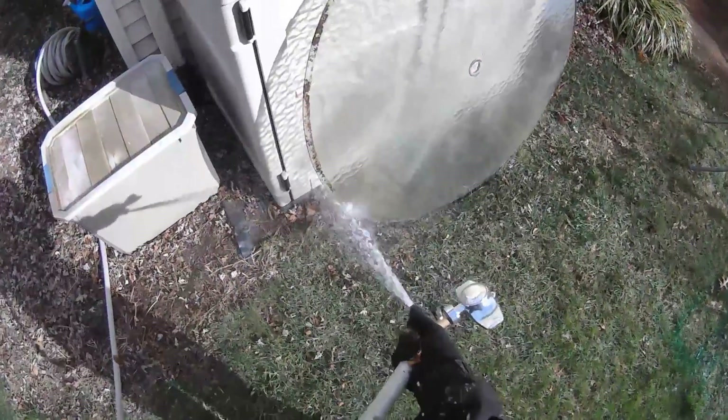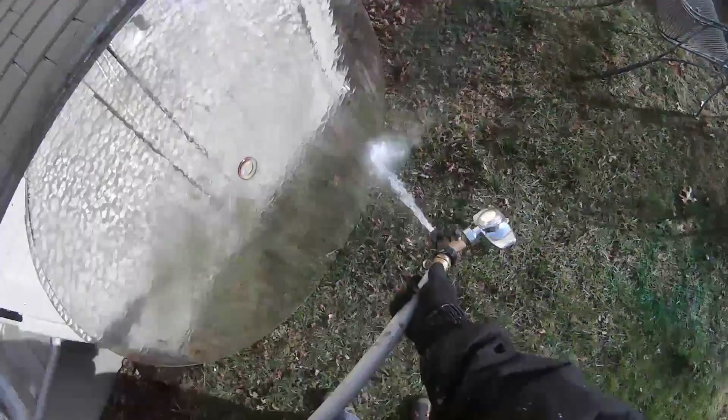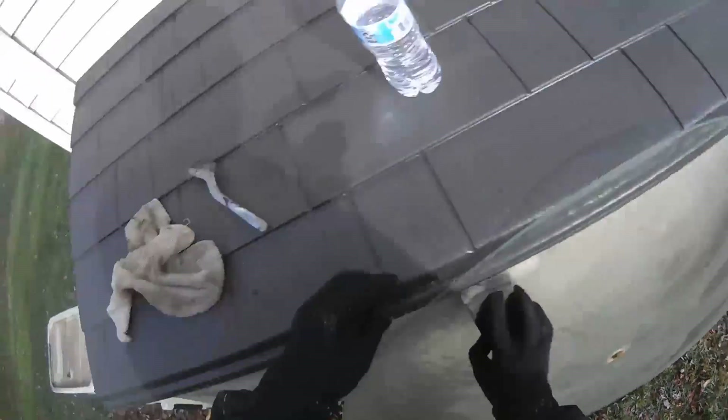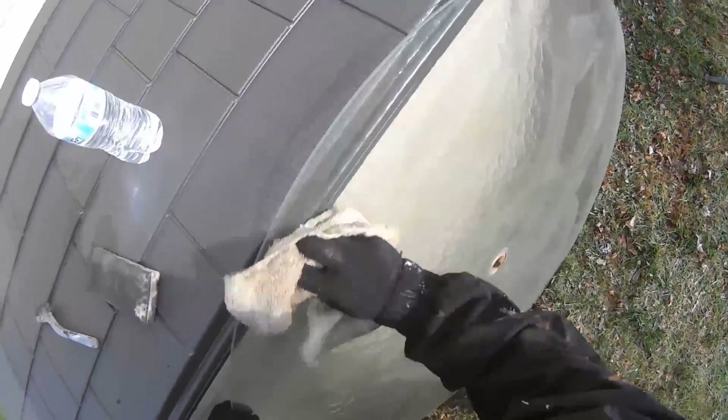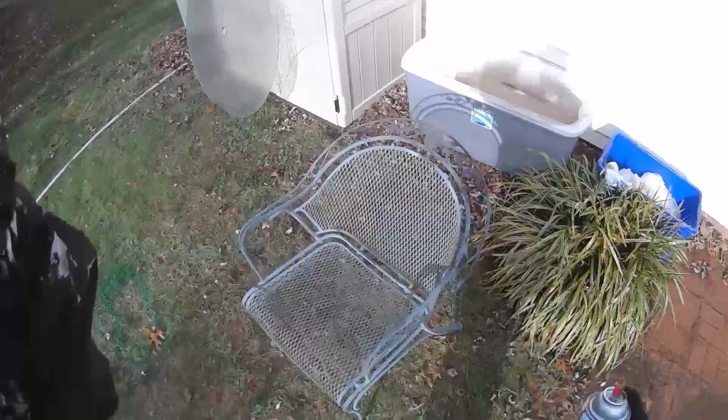I'm now going to take an opportunity to clean off the glass table top. After wiping off the table top, it's time to head to the table itself. There isn't much rust here since the table top protected most of it from the elements, but there is some gunk that needs to be wiped down where the glass meets the table.